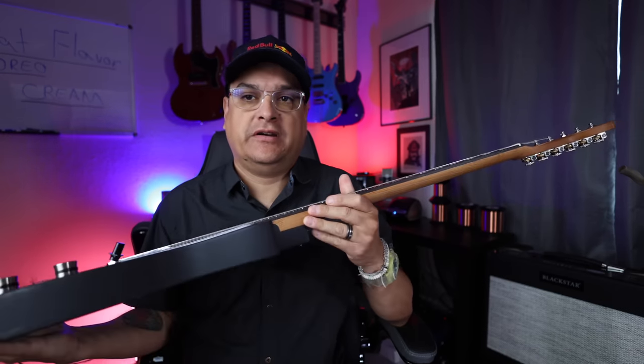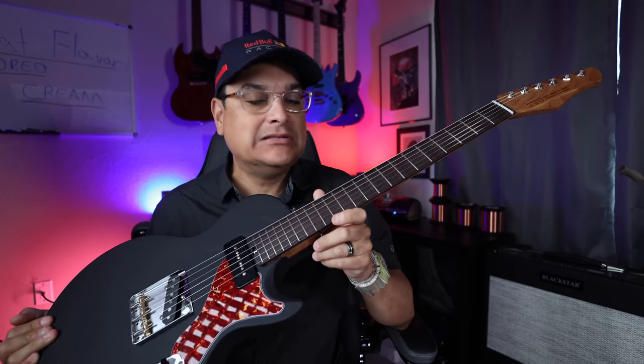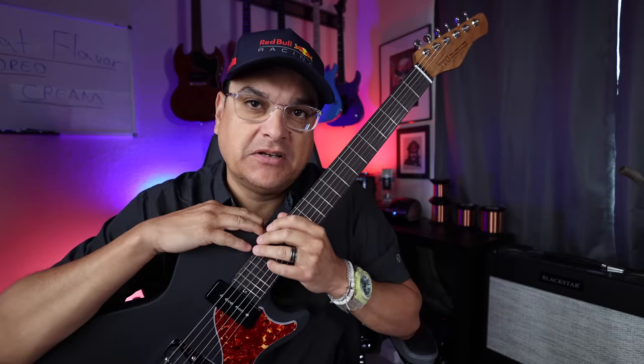This is probably one of the coolest guitars I've ever had, and you can't buy it, and I'm going to tell you why.